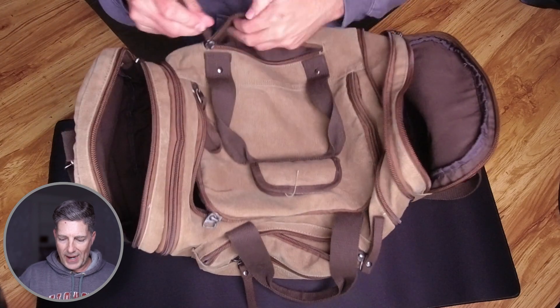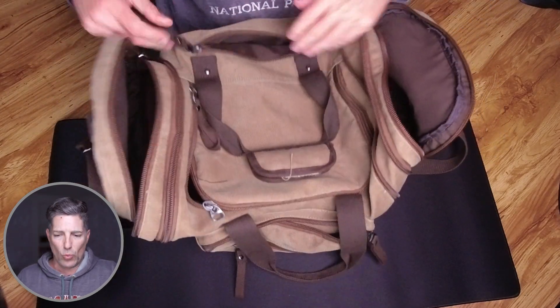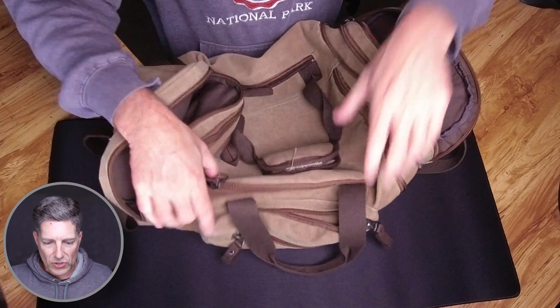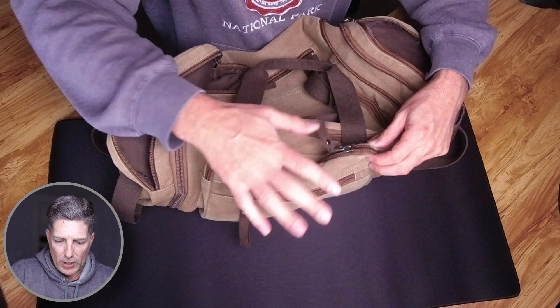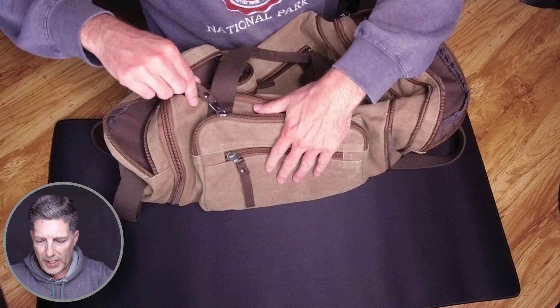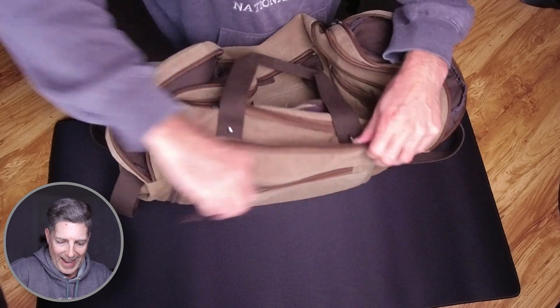And then you've got a side outside zipper here — you could put a phone or wallet there. So it's been a really nice bag, really enjoyed it. There are two pouches on this side: a main one, and then a smaller one for quick access.